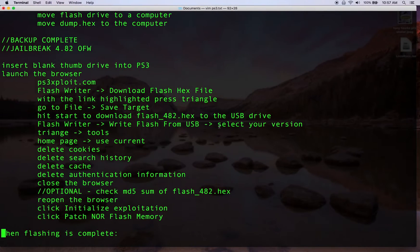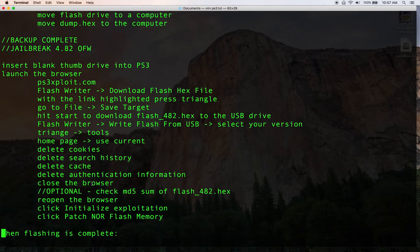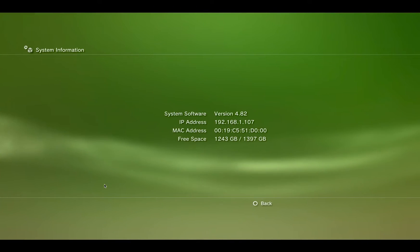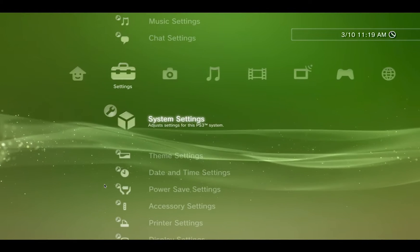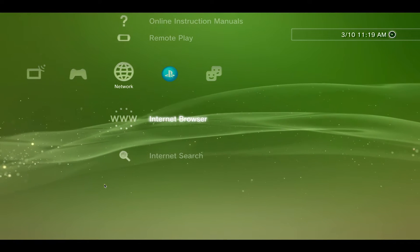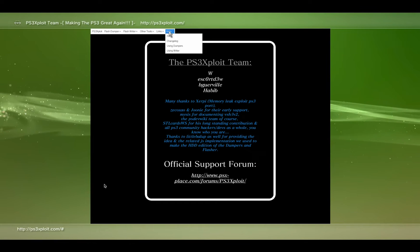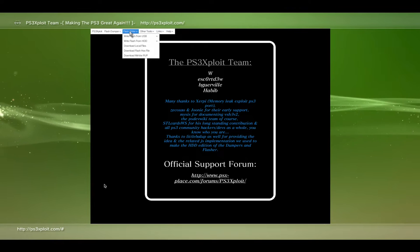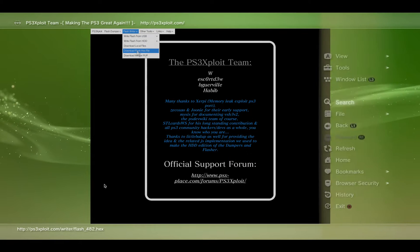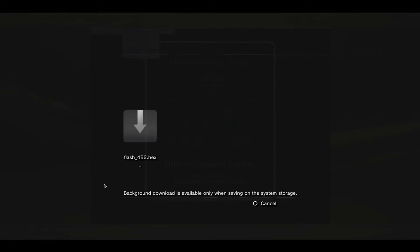We'll select our option, set it as our home page, delete all four of the delete menus, and close the browser, then relaunch it. On the PlayStation 3 I've already formatted the thumb drive and put it back into the PS3, again in the USB port closest to the Blu-ray drive. We'll launch the web browser. In the Flash Writer menu we'll go to 'Dump look flash hex file,' press Triangle, go to File, hit Save Target, and stick it on the USB device.